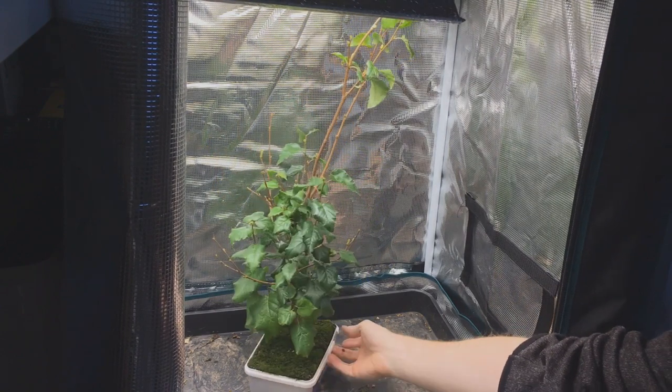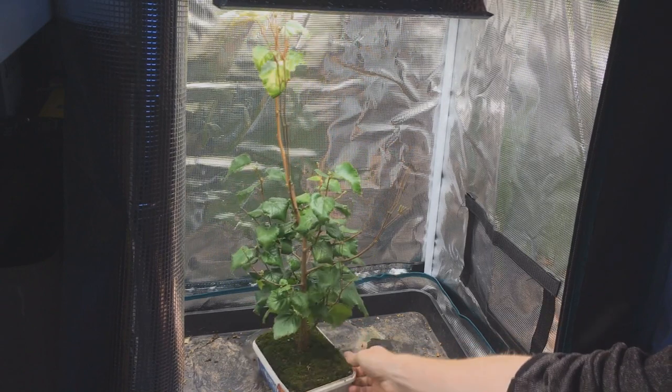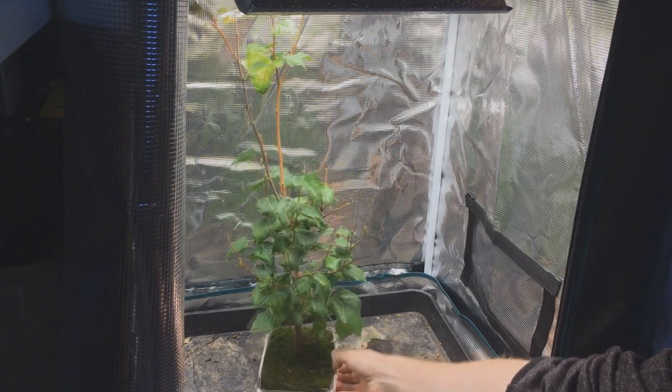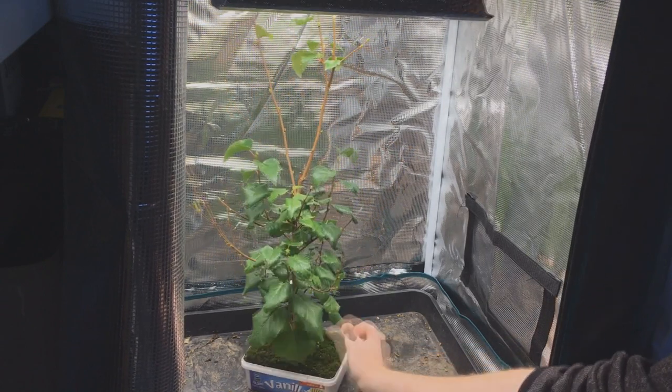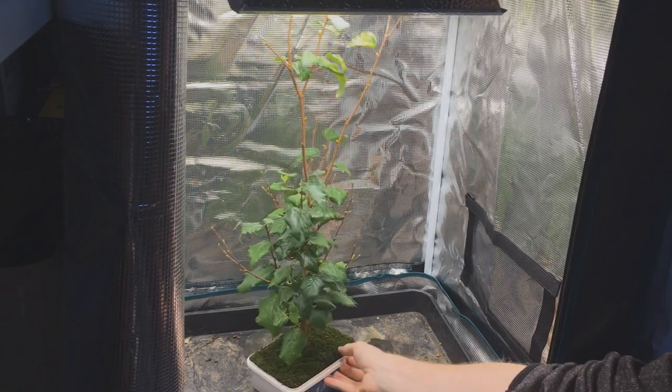I learned that the hard way — I really have no idea what I was thinking. I clearly wanted to try and get some more branching and it was healthy enough to take it, it's just that you don't defoliate birches. I can't believe I didn't remember that or didn't even double check.